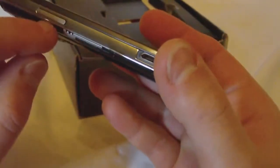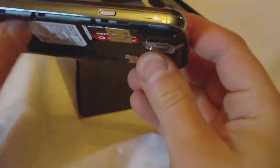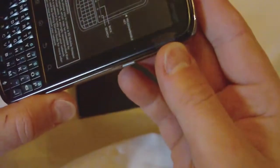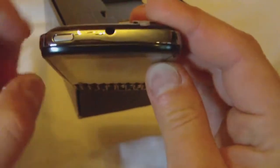We have volume up, down, and micro USB on the left side. On the right side we have what looks to be the power button — actually no, this is the programmable key. The power lock is on top along with our headset jack, and on the bottom we have the microphone.